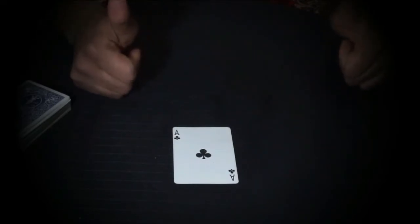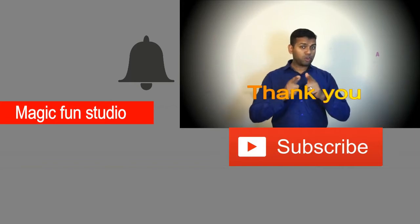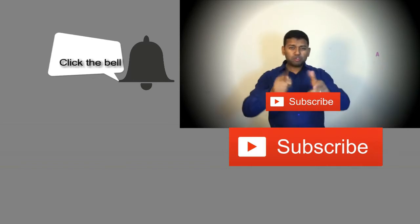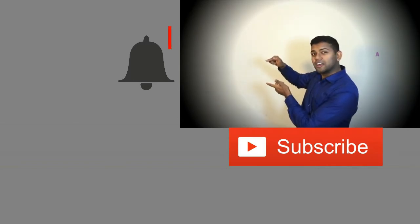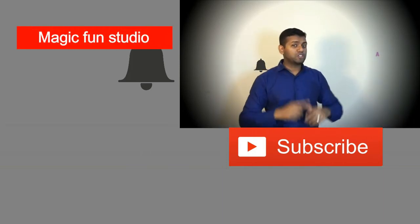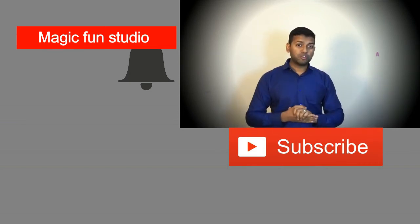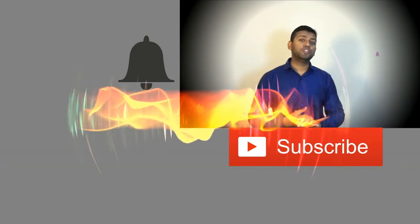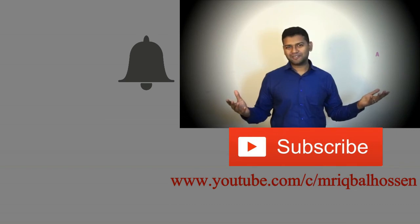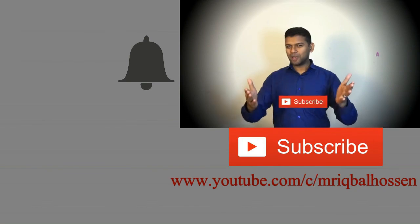It's a really good trick if you can show it well. Thank you for watching my magic trick video. If you like the video, please don't forget to subscribe to the channel and click the notification bell so you'll automatically get updates whenever I post a new video. Thank you for watching — please subscribe and have a great day!